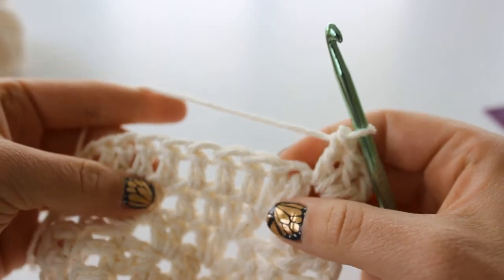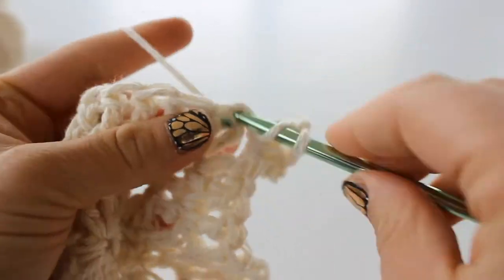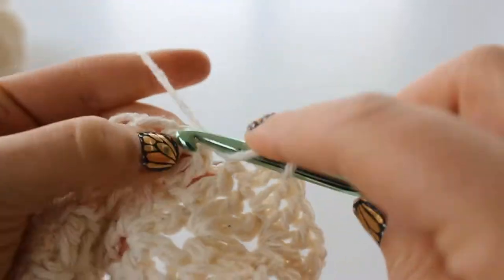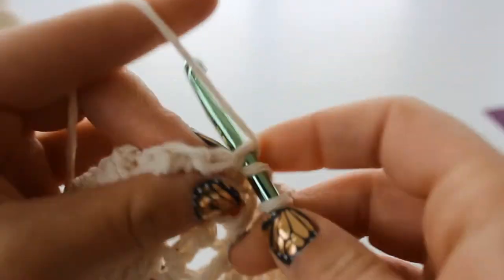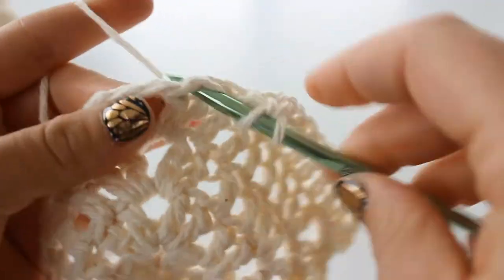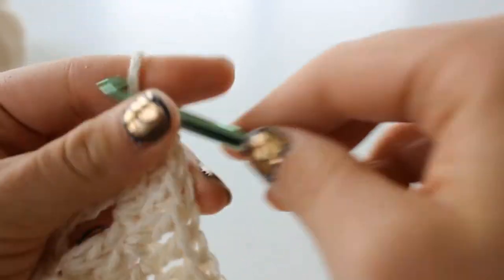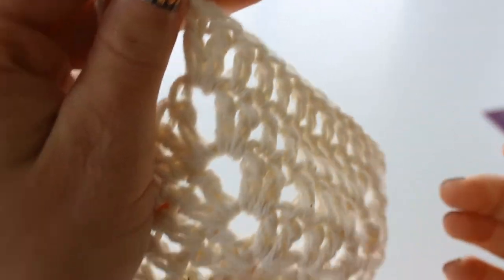Place 1 double crochet into each of the next 8 stitches - 1, 2, 3, 4, 5, 6, 7, and 8. Then start your corner. You just want to place 8 double crochet in between your corners. I will see you for the next round.